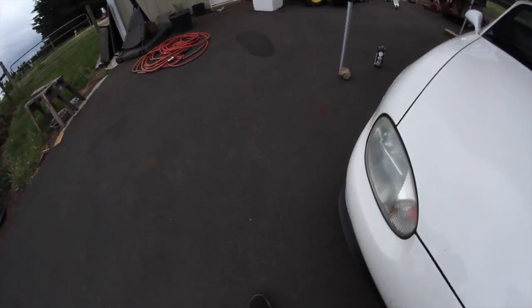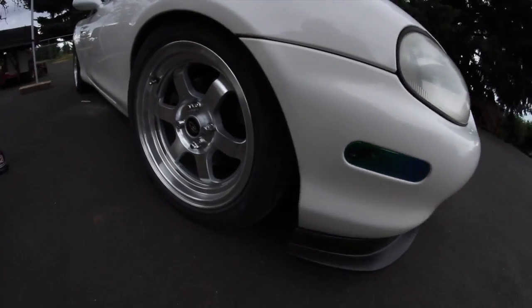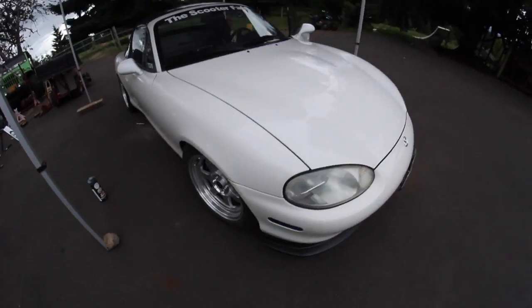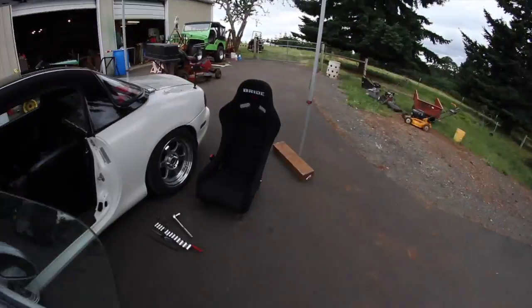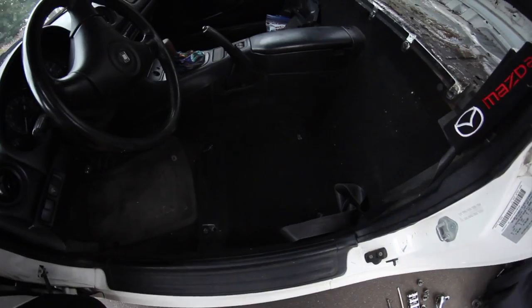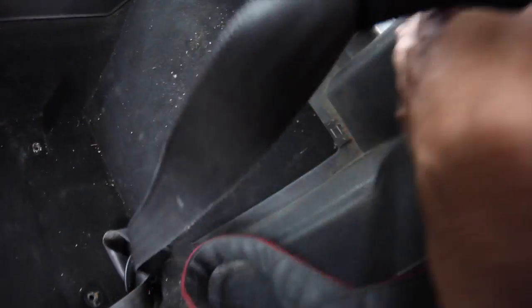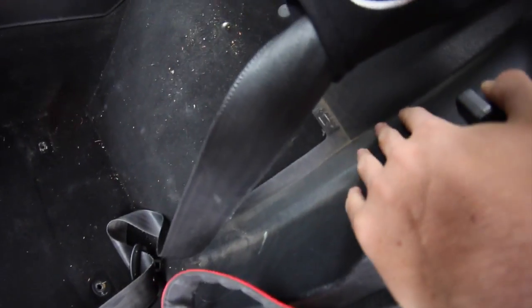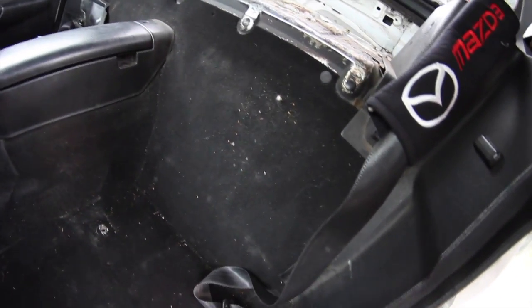I don't know if I've shown you this yet, but I got new wheels — if you follow me on Instagram you'd already know. So I got the driver's seat out. Now what I need to do is take out this paneling right here and on that side take out the seatbelt reel thing, and go from there.